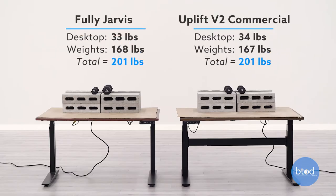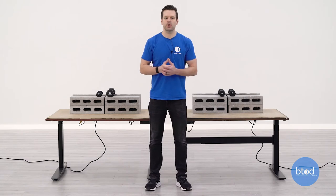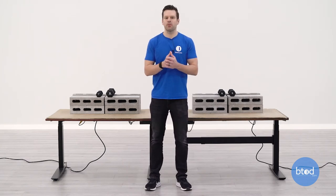For our second test we have a 200 pound comparison. If you look behind me you can see the setup has changed just slightly — we've got six cinder blocks plus additional dumbbells bringing each desk to approximately 200 pounds. Let's go ahead and check out how each of these desks perform.